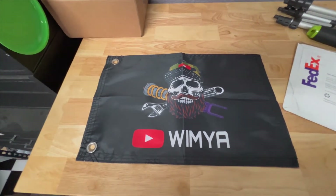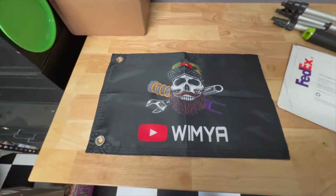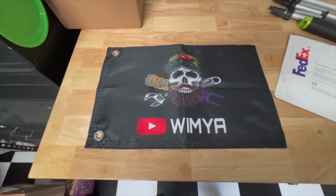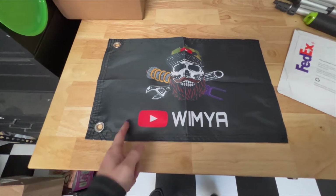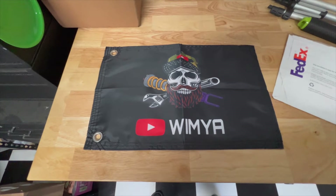For any of you guys out there running whips, if you want a custom flag — your state flag, a YouTube or Instagram flag, something like this — go ahead and hit them up. You can get a custom flag made, pretty sweet.